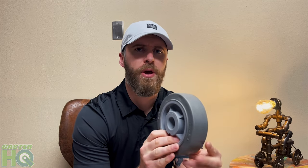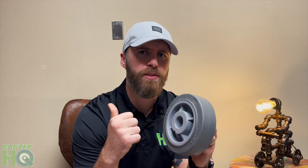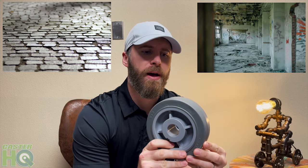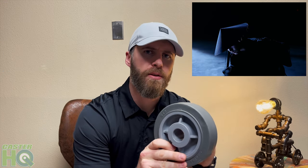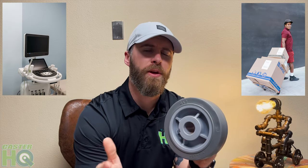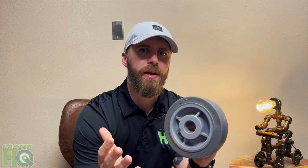The whole purpose of these wheels is to provide a very smooth, quiet, rolling ride that's going to roll over debris, gaps, cracks — anything in the way — and it's going to be virtually silent. So it's going to protect your expensive cargo and equipment and roll very smoothly over any types of obstacles that may be in the way.